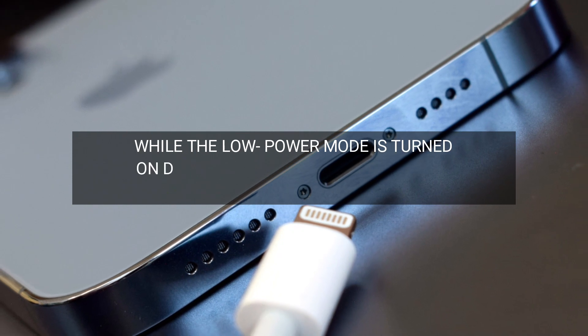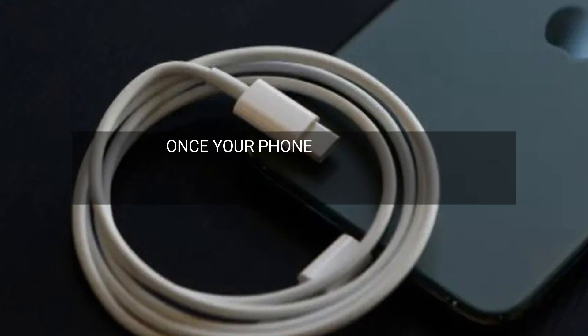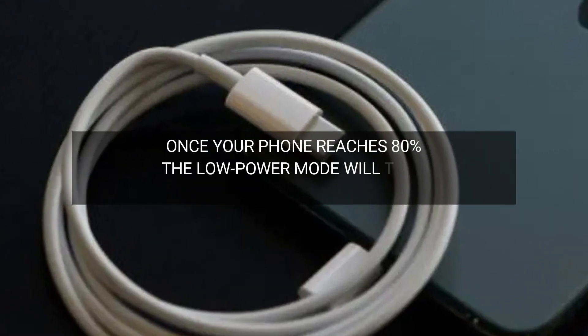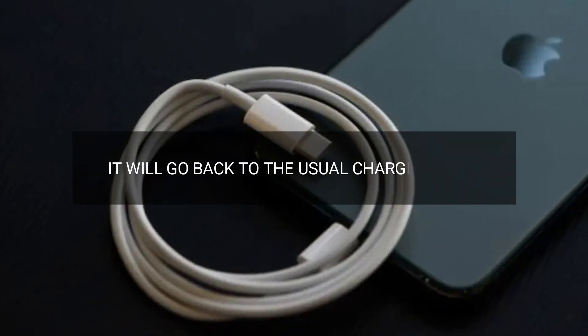While the low power mode is turned on during charging, it will be faster than usual. However, once your phone reaches 80%, the low power mode will turn off automatically. Hence, it will go back to the usual charging time.